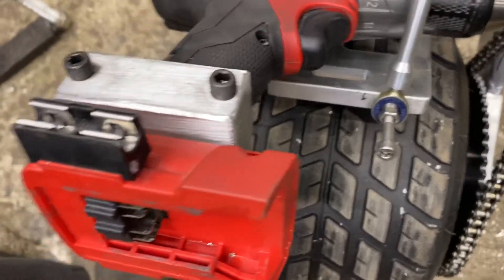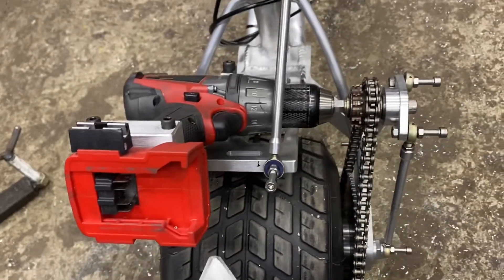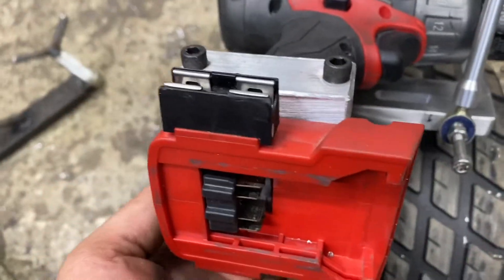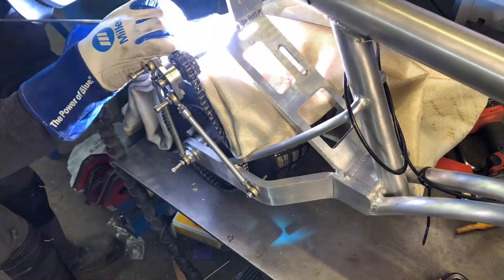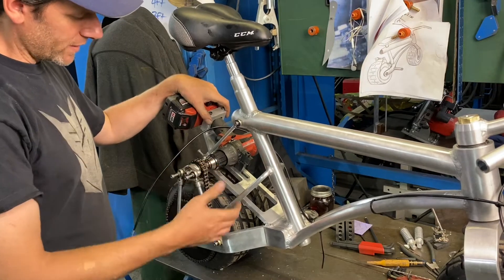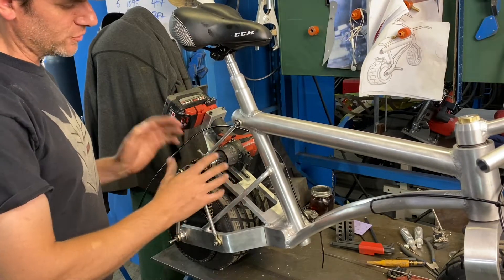I made the clamp for the Milwaukee drill handle, and now I have this piece cut out that I'm going to weld from the brackets to the clamp. I put it back together — this bracket I made is working, and these tie rod ends are really stiffening it up. Now I'm able to put some tension on the chain.